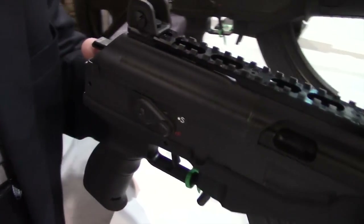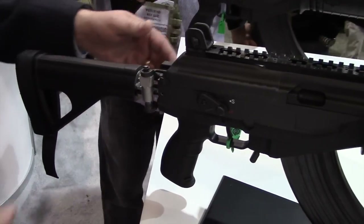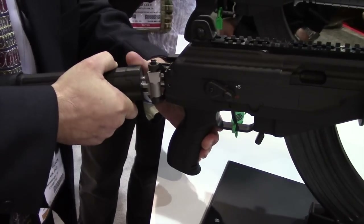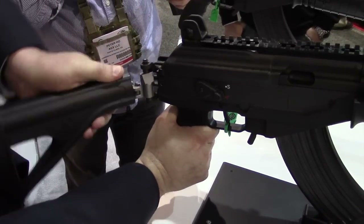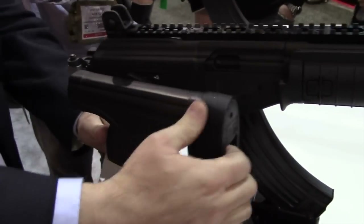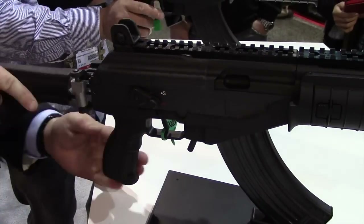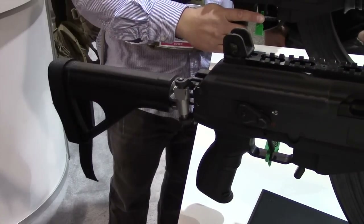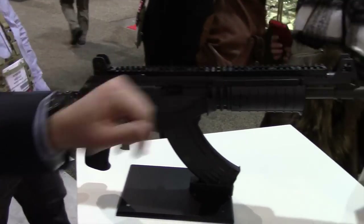We're going to bring it in as a pistol. We're also going to bring it in as a pistol with the side-folding stabilizing brace. It's a prototype so we have a lighter spring in there. The last version we're going to bring is a full-size rifle with a 16-inch barrel.